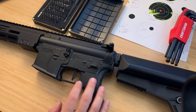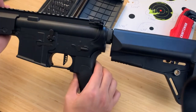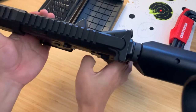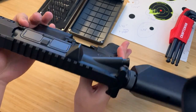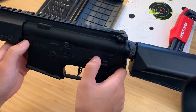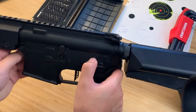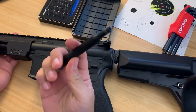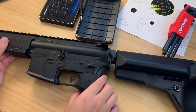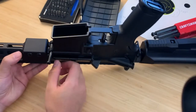Let me start taking the upper receiver off the gun. First, make sure the bolt catch isn't caught and the dust cover is closed. Then depress the front takedown pin — this might be stuck. I've loosened it up over a couple of tries, so you might need a tool to punch it through. I'll grab a flathead and push it through. It gets a little stuck, but then just pull it back. It is self-retained, so no issues there.